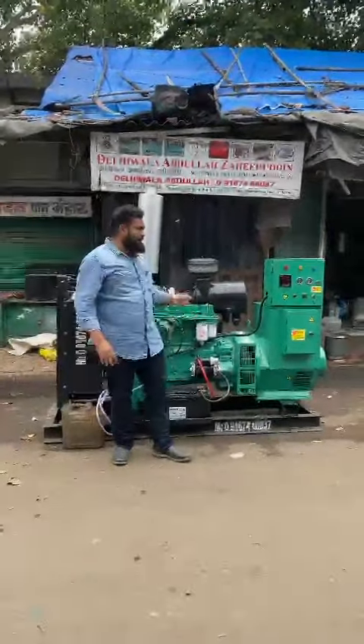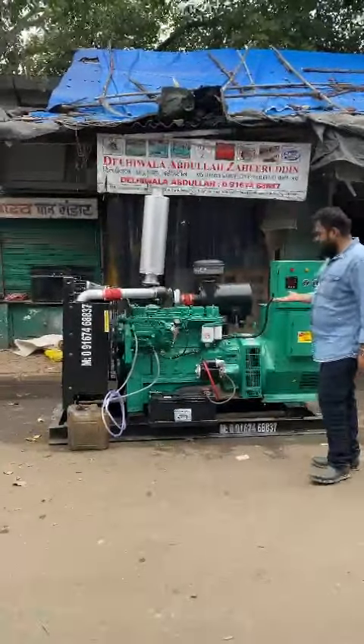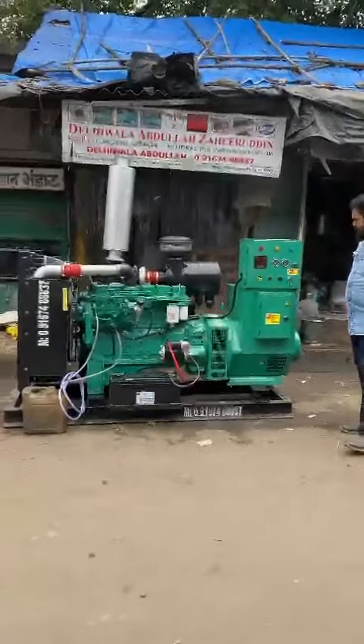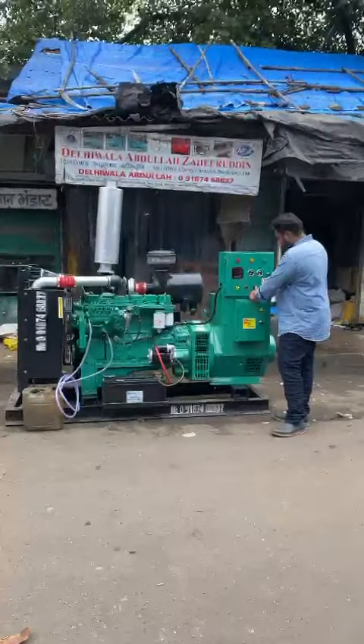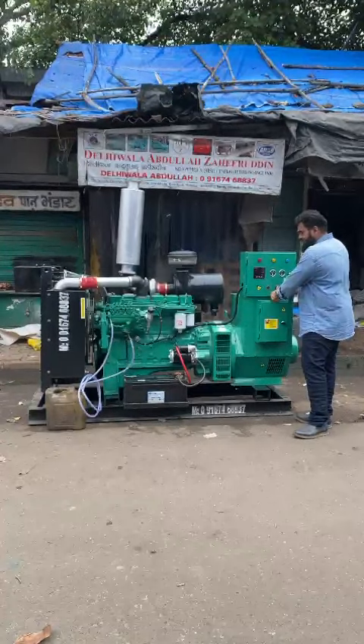Good afternoon guys. Behind me is an ultra compact noise version diesel generator set. I'll start the generator set and show you how this is done and operated, with custom start plus key start, and all the standard safety features.